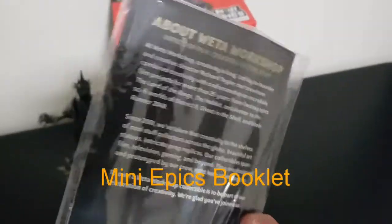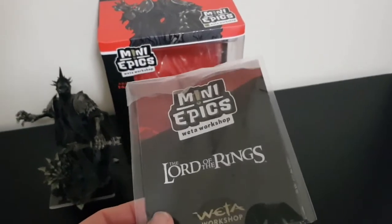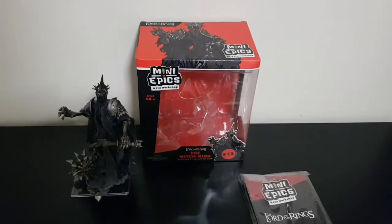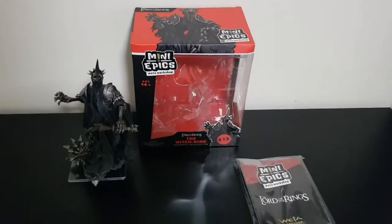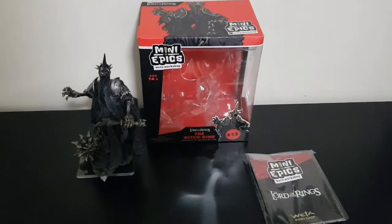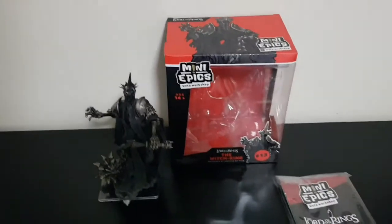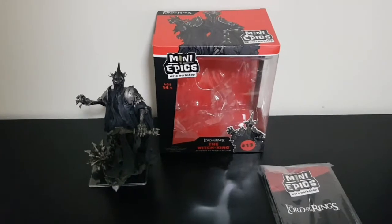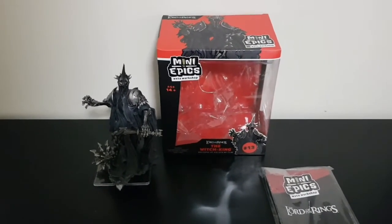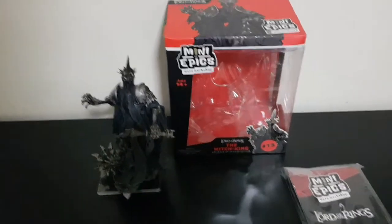First of all, the little booklet that comes through pretty much shows all of the Mini Epics that are available — not just Lord of the Rings, but also Men in Black, Borderlands, and a few of the other licenses that Weta have picked up. I'm sticking with the Lord of the Rings ones myself, although there are Ghostbusters ones coming out and I could be very easily swayed into picking those up.